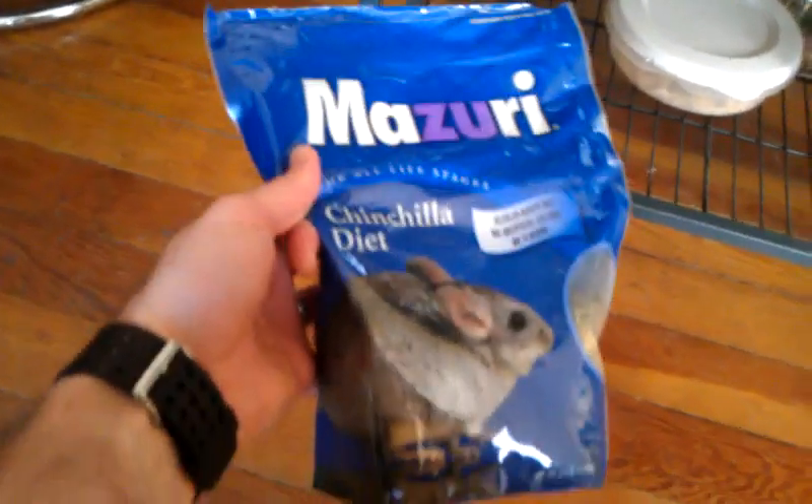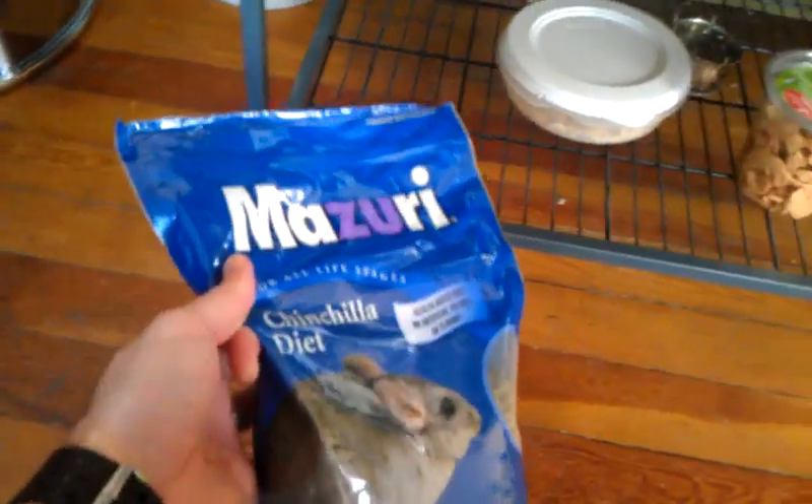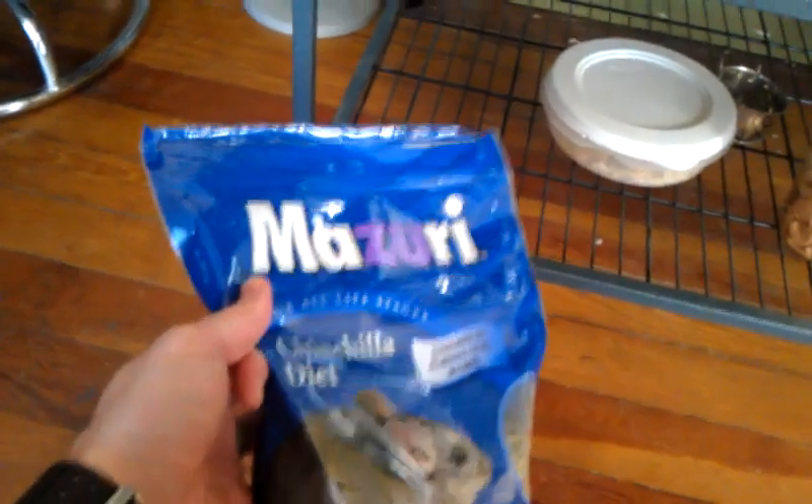The food I use is this Missouri brand, and from the research I've done it seems to be the best. They certainly enjoy it, and I make sure to give them a lot of chew toys.